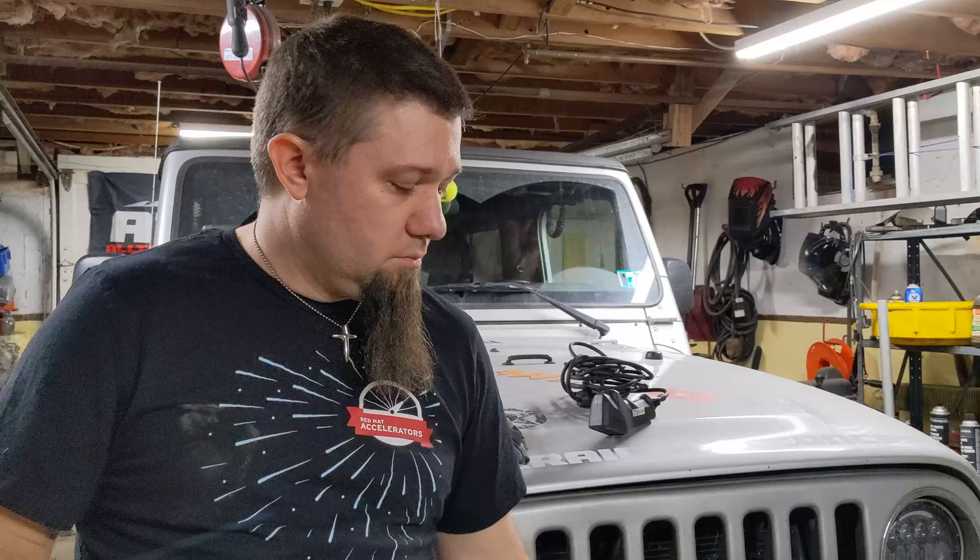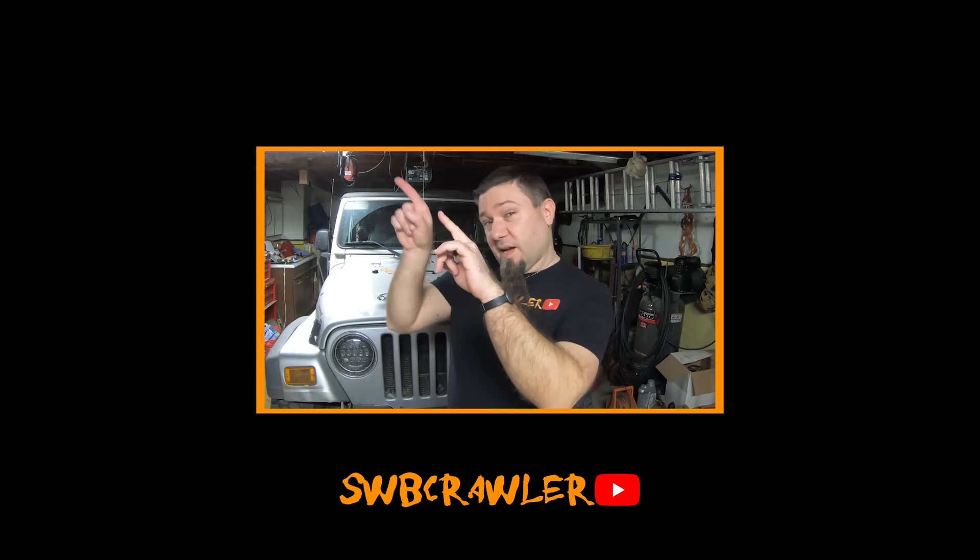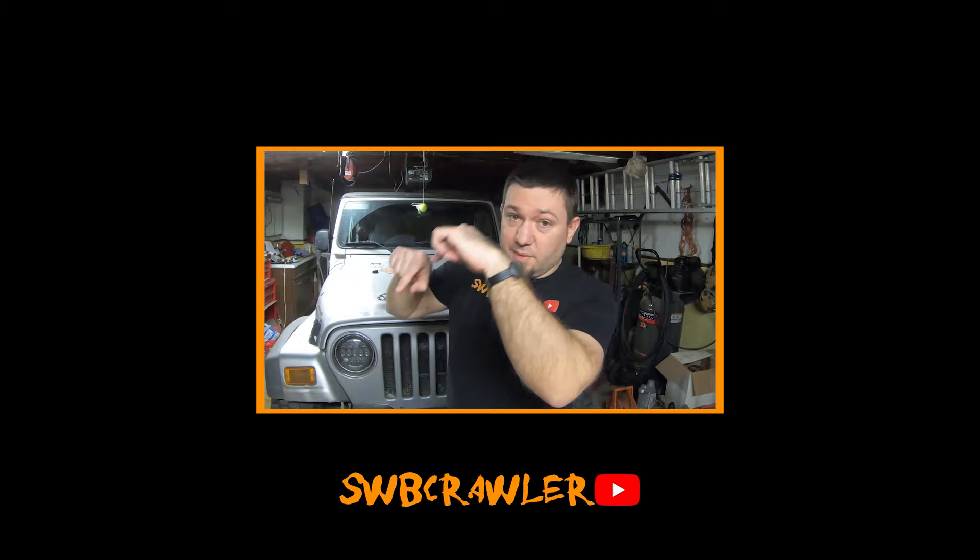Thanks for sticking with me and I will catch you in the next video. If you liked the video, hit that thumbs up. If you really like what you're seeing here, please subscribe to the channel so you can see more fabrication and winch stuff — maybe I'll actually get to go out wheeling soon. You should also hit the notification bell, otherwise YouTube won't tell you when I produce something new. You can support me via Patreon, and if you want merch, go to SWBCrawler.com to check out my shirts, hats, and whatever else I've got for sale.